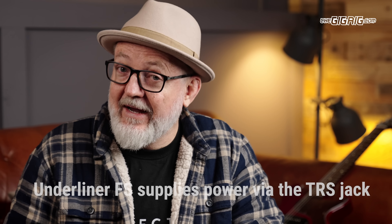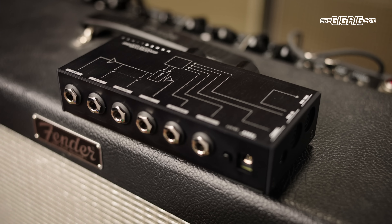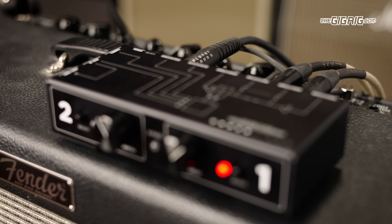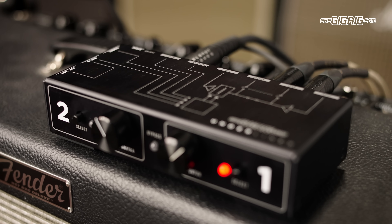Now, one problem with amp effects loops is they can be hugely variable in terms of level and impedance. For example, you might have noticed a big change in tone when using long cable runs to add effects in the loop. The Underliner has its own effects loop that solves those problems, keeping all your signal levels and impedances intact so you can have your cables as long as you like without any tonal degradation.